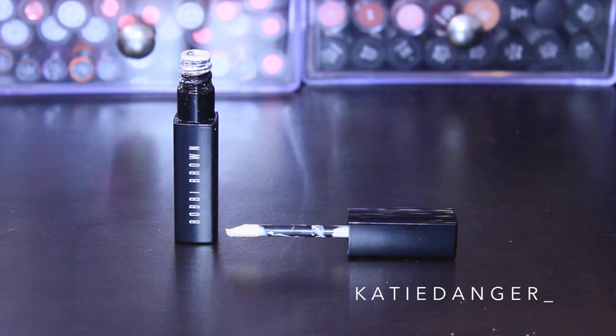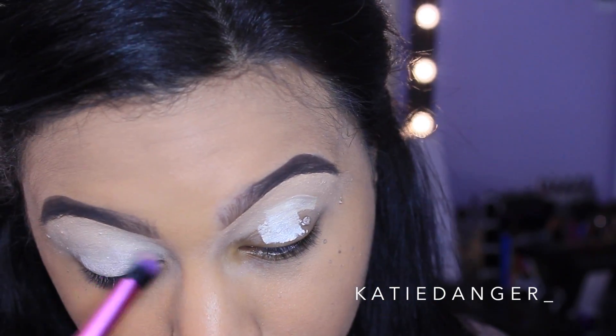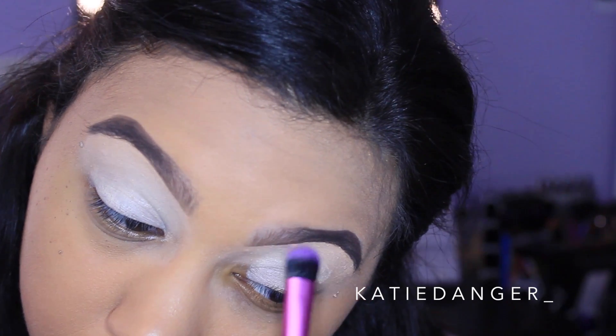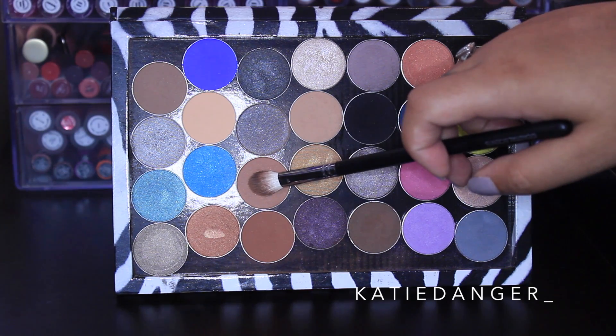To start off this look, I'm going to prime my eyes with my Bobbi Brown eye base. This is my favorite eyeshadow base in the whole entire universe — it's so light, really keeps your eyeshadows on all day and really makes them pop. I'm applying this with the little applicator that comes with it and then blending it out with a fluffier brush.